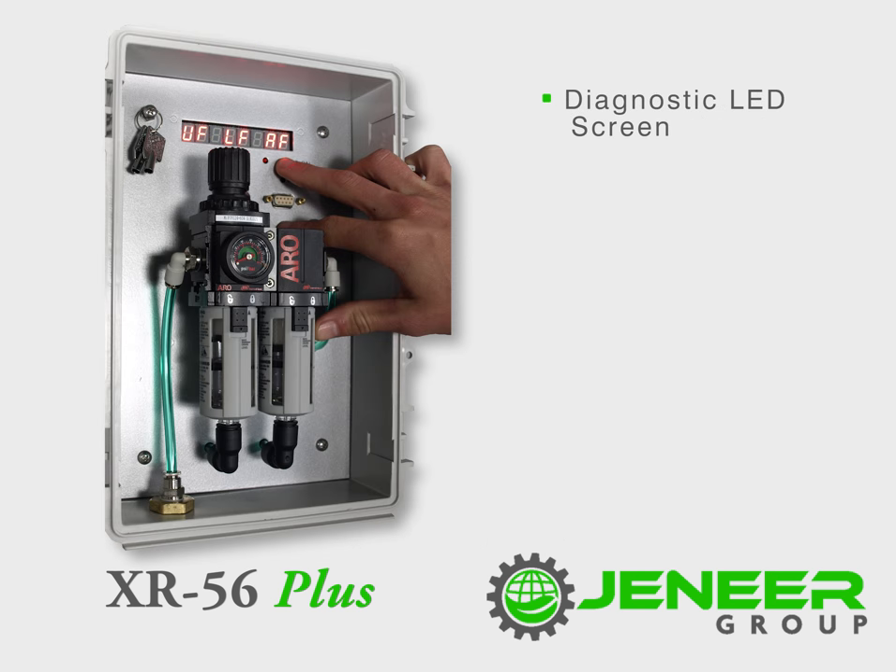The added diagnosis on the LED screen allows the user to view the float positions, giving an indication of the level of liquid inside the pump or if a float is compromised.